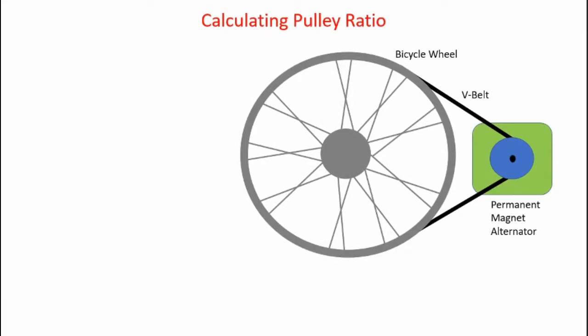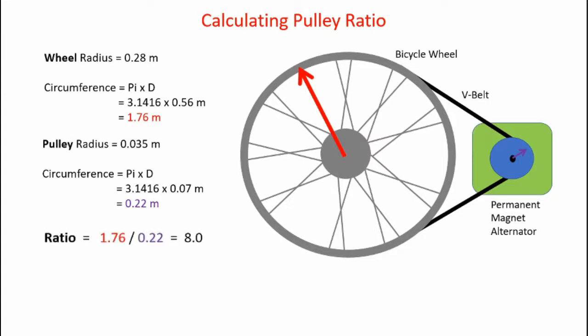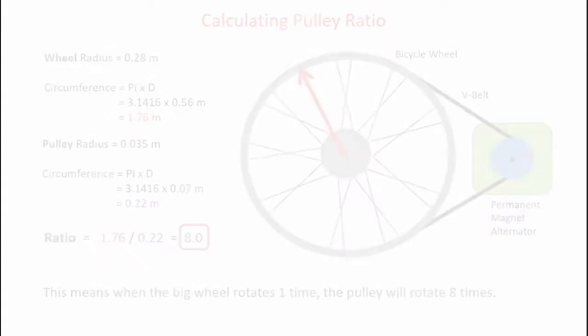Here's how we calculate the pulley ratio. The big wheel has a radius of 0.28 meters, giving a circumference of pi times diameter, which comes out to 1.76 meters. The pulley radius is 0.035 meters, giving a circumference of 0.22 meters. Taking the ratio of those two — 1.76 divided by 0.22 — gives a ratio of 8.0. We could also simply divide the radii to get the same ratio. This means when the big wheel rotates one time, the pulley and alternator rotate 8 times.